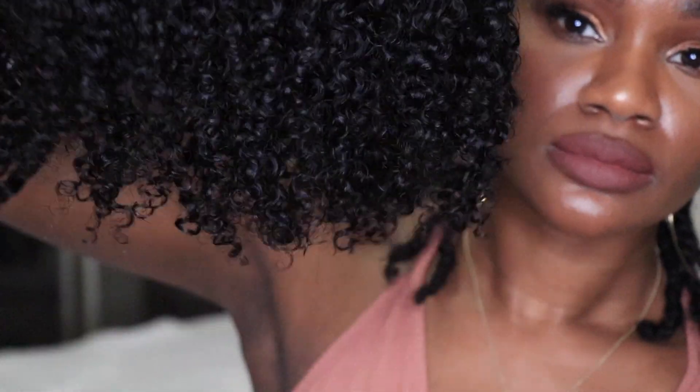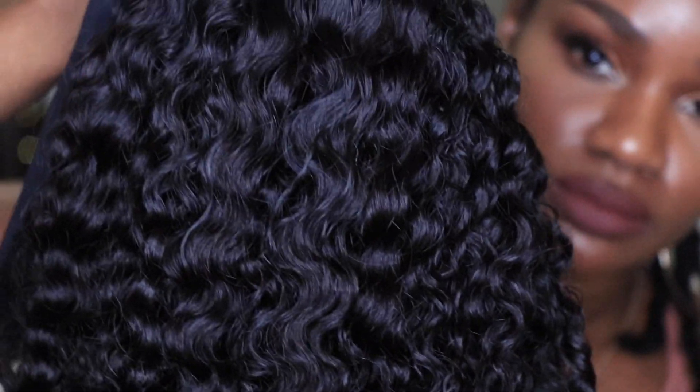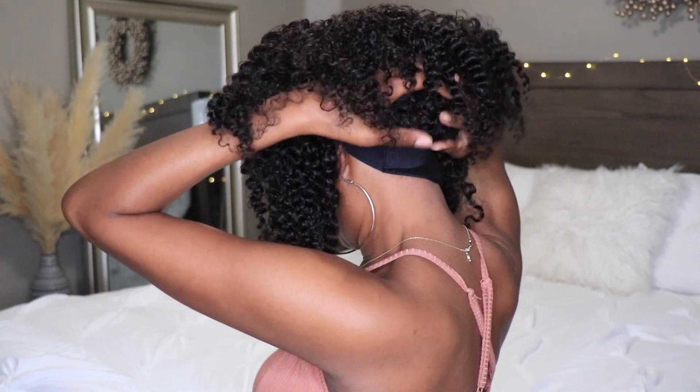It's been about a day or two later and the wig is completely dry. Look at it — it's so pretty, shiny, curly, and juicy, just what I wanted. I'm gonna throw on my stocking cap and get the wig on now. This wig requires absolutely no work, it's super quick, super easy, and beginner friendly. If you're struggling with wigs or this is your first wig, definitely invest in the headband wig — you'll thank me later.